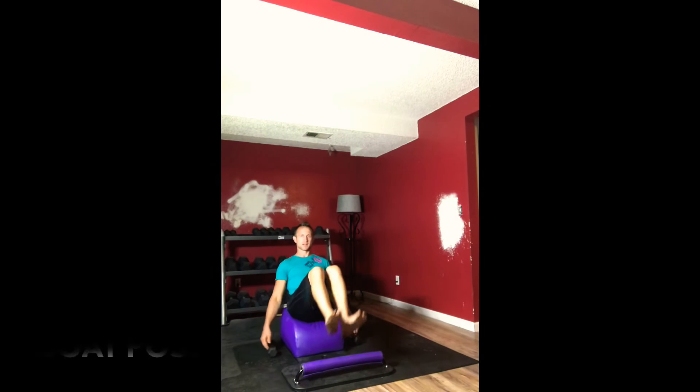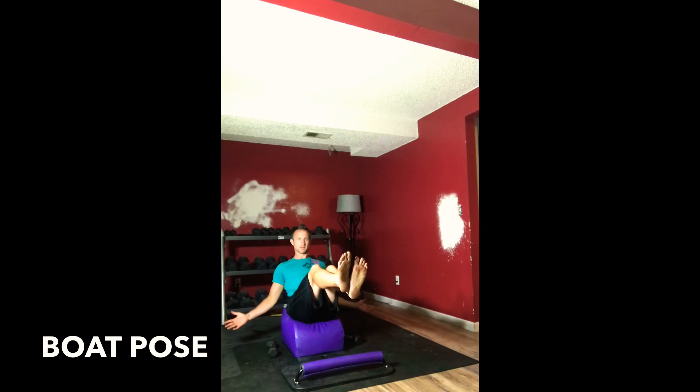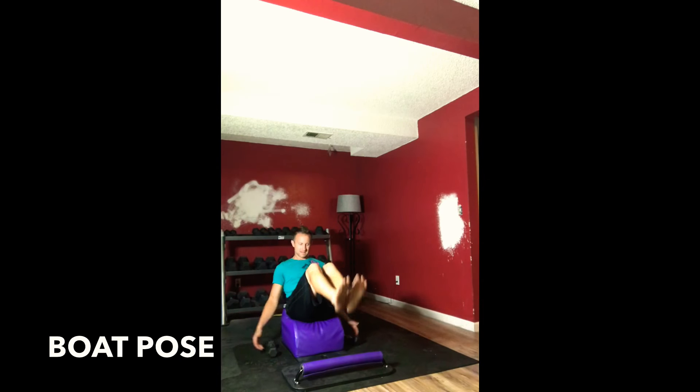Three, two, good. Very mindfully find a seat on your mat, moving into boat pose. Pick your feet up, find balance on your glutes.